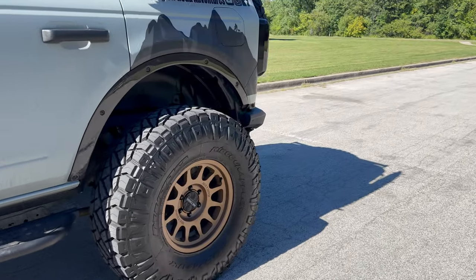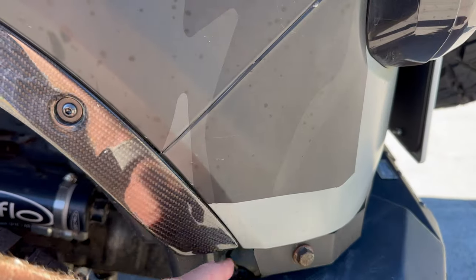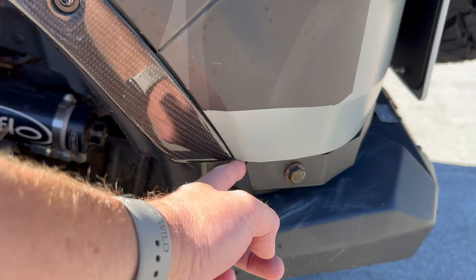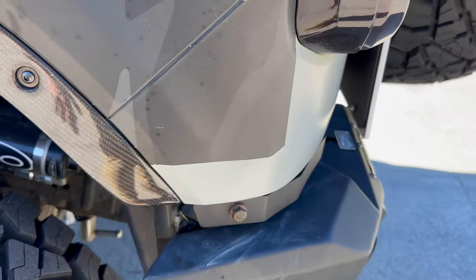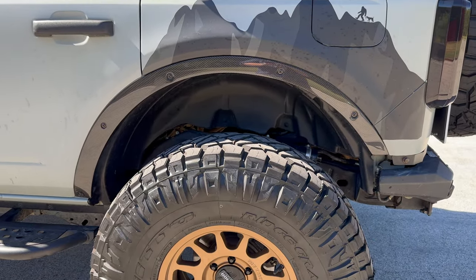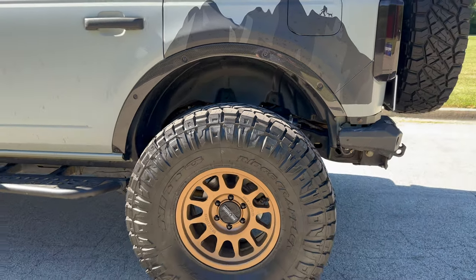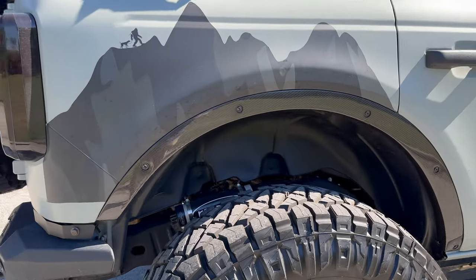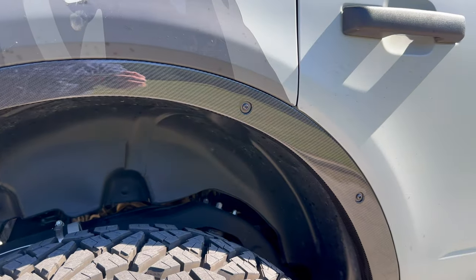I wouldn't take too much heart into that. Same thing back here in the back — because I have a body lift, this filler plate would need to come out further to be perfect. Since it doesn't, there's going to be a little gap right there. Not the fault of Anderson Composites — it's just the way my build is. I wanted to point that out on the passenger side. There again, it looks good. I love it.